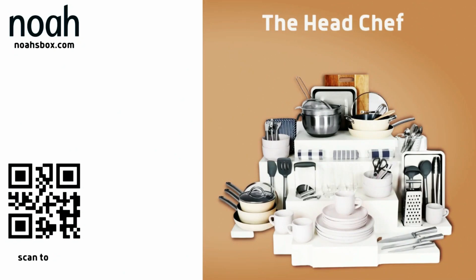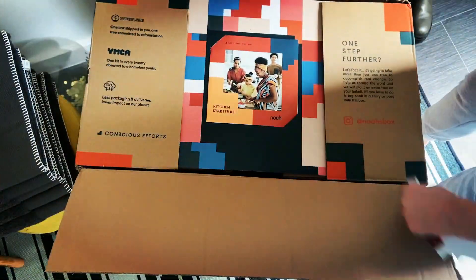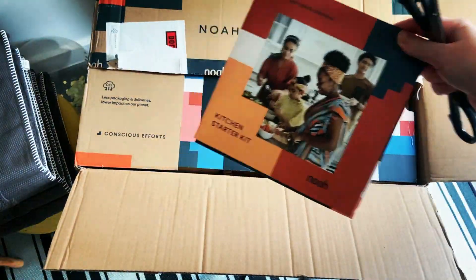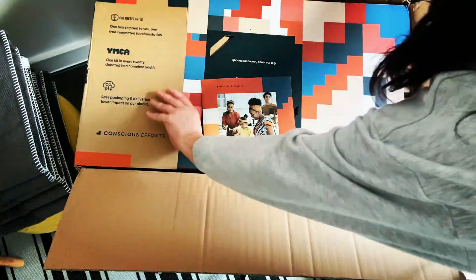Let's move on to my new parcels that I got for Christmas. I'm doing the big Christmas cookout and I needed some more gadgets and pans and all the rest of it to cook with. These are from Noah's Box.